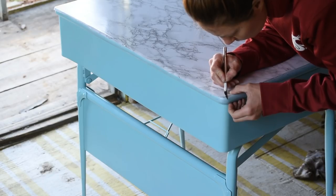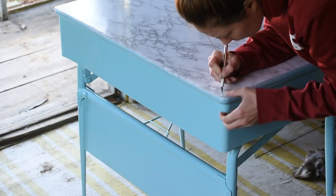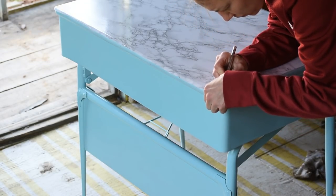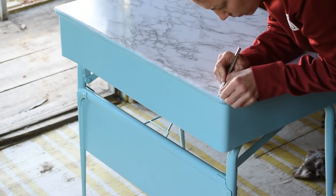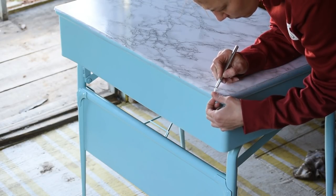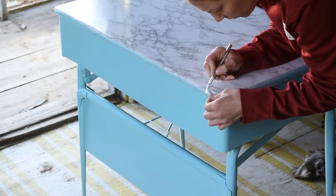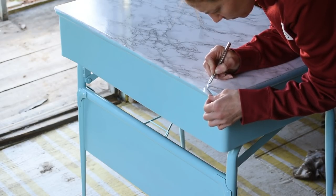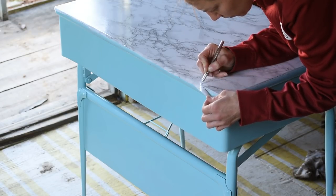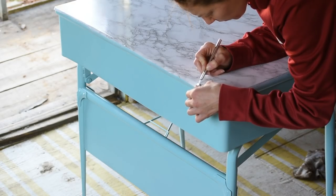For the edges, I went ahead and trimmed around with scissors fairly close to the edge, and then finished it all off really nicely with a brand new exacto knife with a very sharp blade. I wanted all the edges to be really smooth, so I made sure my blade was nice and sharp and went all the way around using the edge of the desk as a guide, trimming off all the excess laminate.